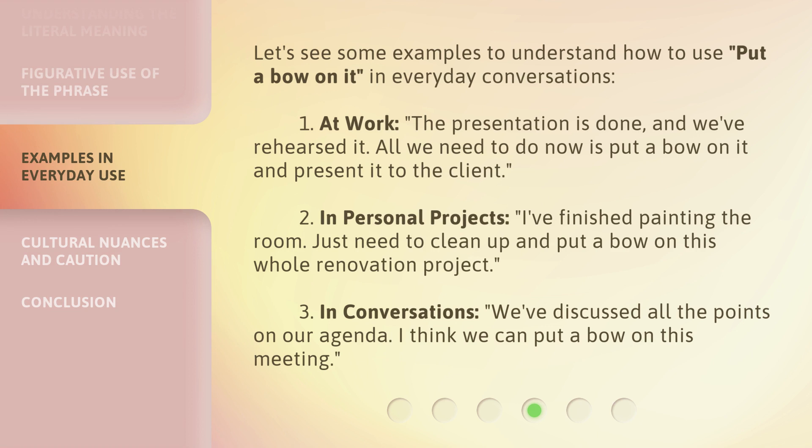Let's see some examples of how to use 'put a bow on it' in everyday conversations. One, at work: 'The presentation is done and we've rehearsed it — all we need to do now is put a bow on it and present it to the client.' Two, in personal projects: 'I finished painting the room, just need to clean up and put a bow on this whole renovation project.' Three, in conversations: 'We've discussed all the points on our agenda — I think we can put a bow on this meeting.'